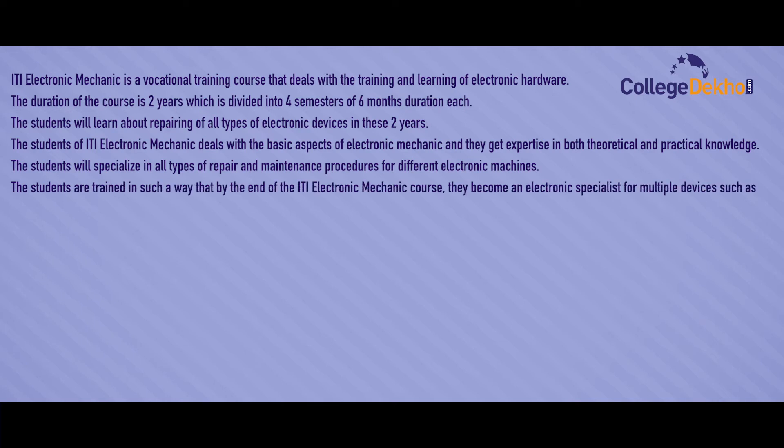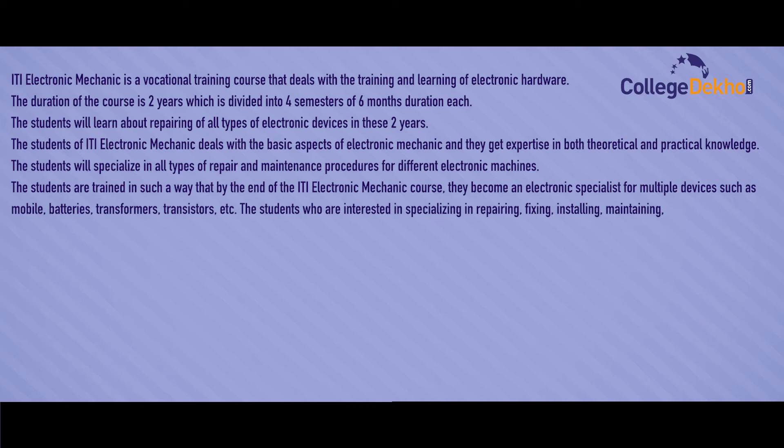By the end of the ITI Electronic Mechanic Course, students become electronic specialists for multiple devices such as mobiles, batteries, transformers, transistors, etc. Students who are interested in specializing in repairing, fixing, installing, maintaining, and testing electronic devices can join the ITI Electronic Mechanic Course.